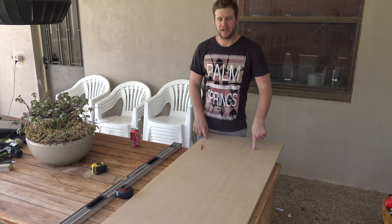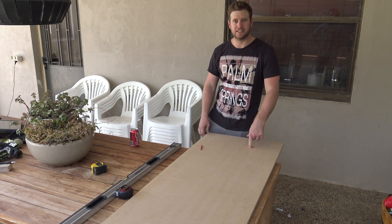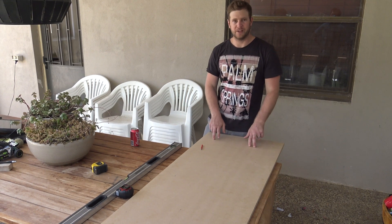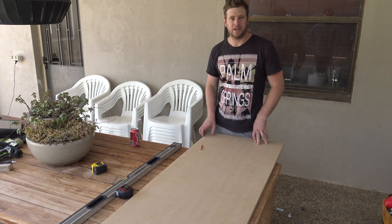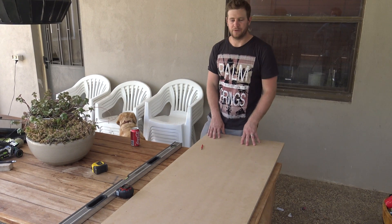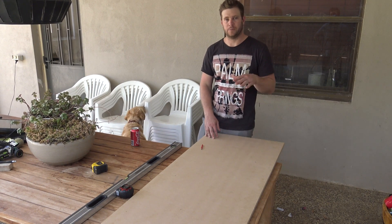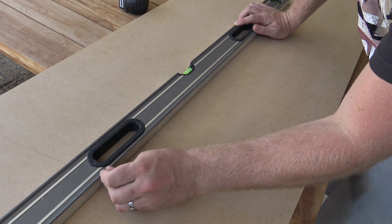Here we've got one of our 16mm MDF sheets. This is 1800 by 600mm. We have two of these for the sides, and then we've got three 900 by 1800 sheets for the back and the top. First of all, we're going to trace out our design — we'll add all the measurements down below — and we'll go from there.